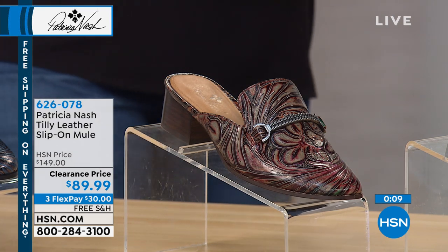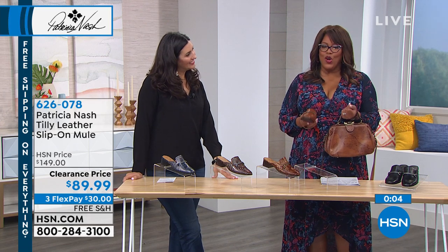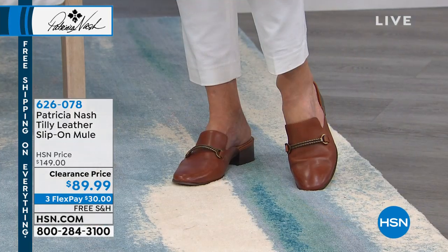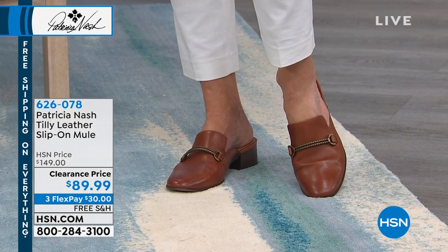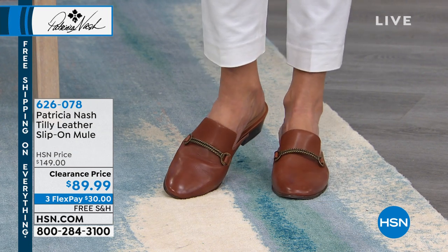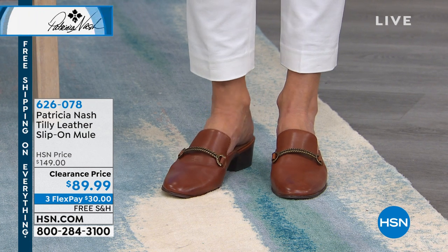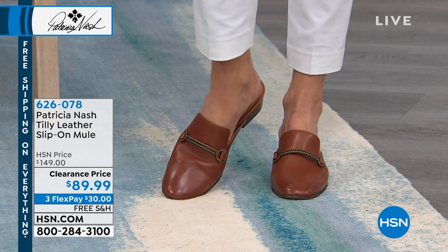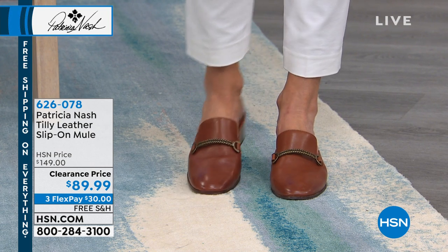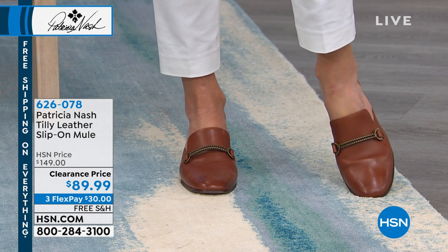I'm drawn to this tan — maybe because of the iconic matte bag. But these are all stunning. They're only two inches in height, and Jan is rocking it in the tan. If you're looking for a low heel that's sturdy, this is your stacked block heel. Sizes run from 5.5 to 10/11, medium only — no wide width. You can get it in tan, black, metallic blue, metallic tan tooling, and the multi tooling. Absolutely gorgeous.